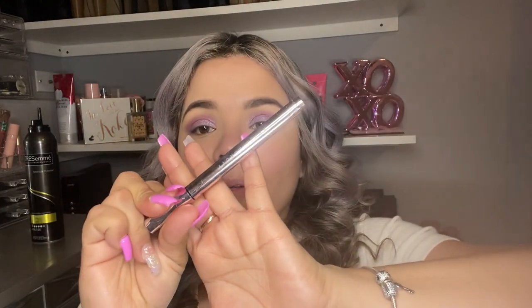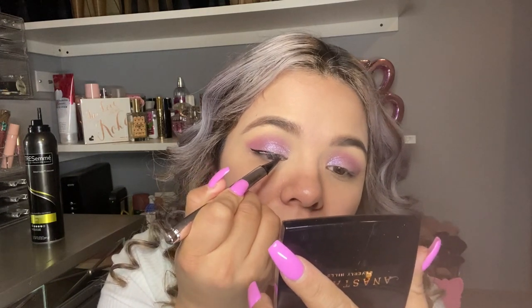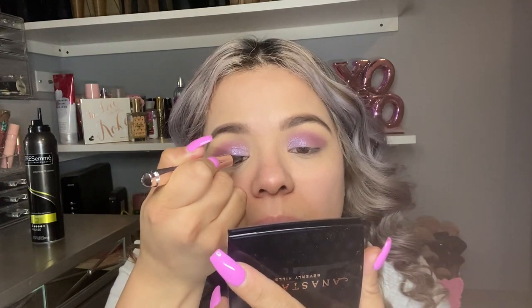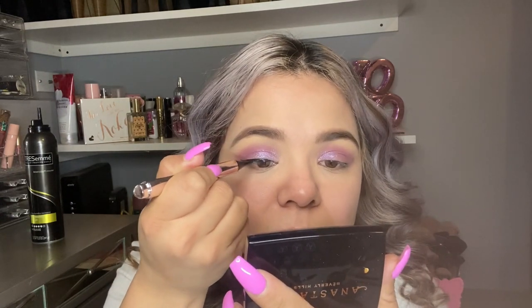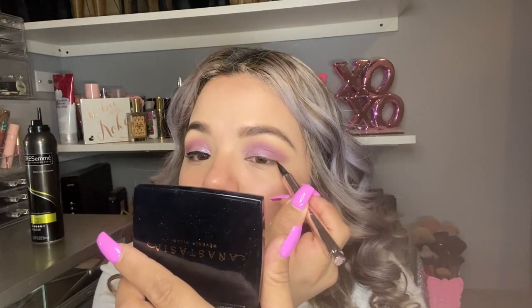Now I'm gonna go in with my fancy eyeliner — this one right here. By the way it's new and I've been loving it. Then I'm gonna do the same to the other eye.